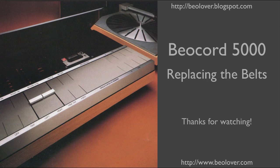This concludes my video about replacing the belts in a Biocord 5000. For more information please visit my blog at biolover.blogspot.com or my website at www.biolover.com. Thanks for watching.